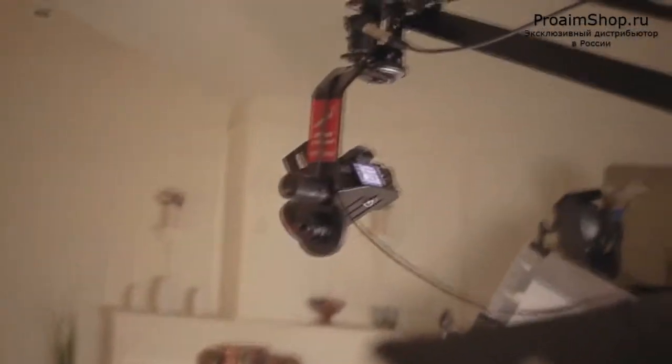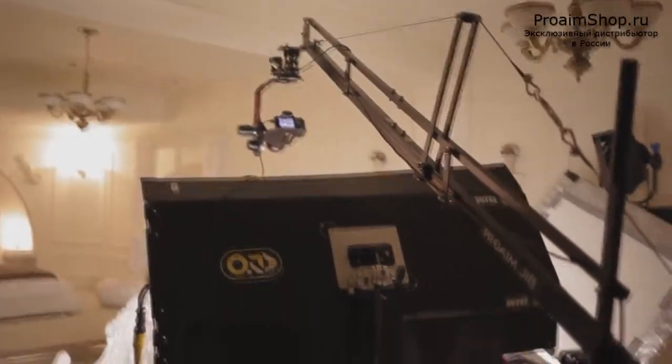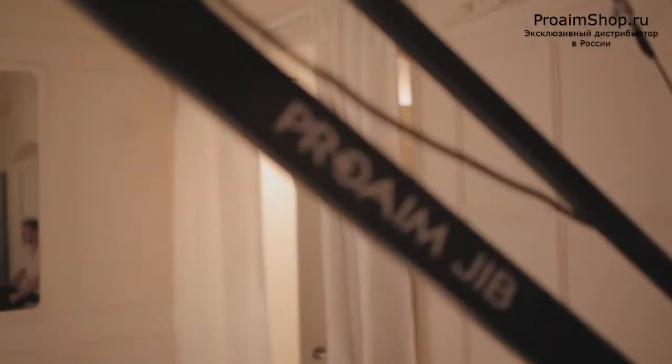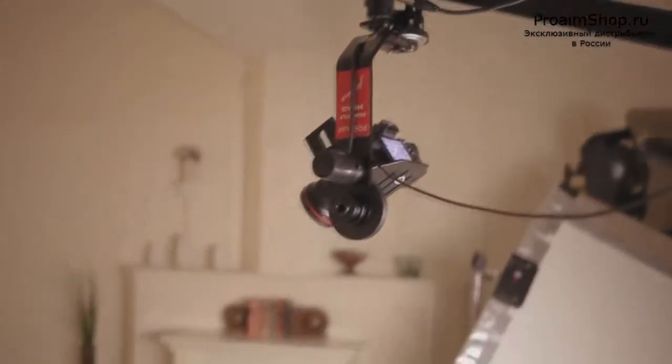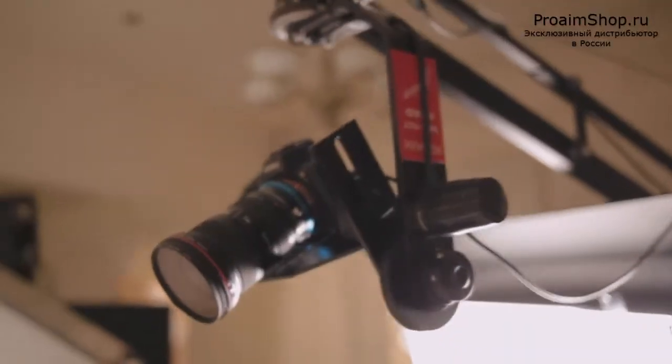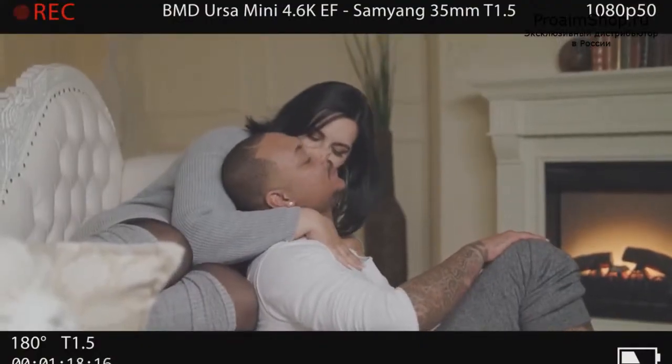For me, the best product videos are those where the product is shown in real-life scenarios. Because we've used the Pro-Aim camera jib arm for our latest music video production, we decided to make a short video to show you how incredibly useful it was for us while covering the scene with Blackmagic's URSA Mini.